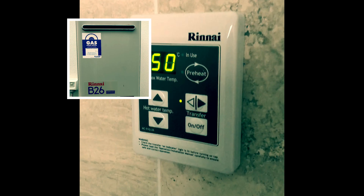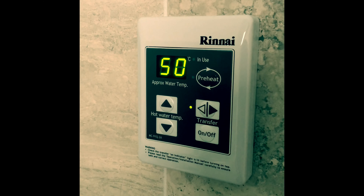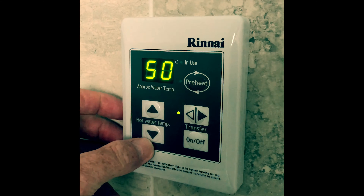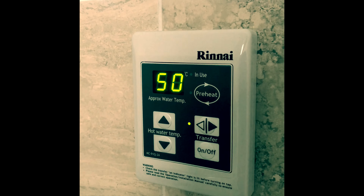Putting up a quick video today on how to increase the temperature on your Rinnai hot water system. This was installed by my builder when I built my house. As you can see, the maximum temperature here is 50 degrees — that's as hot as it goes on the preset condition.